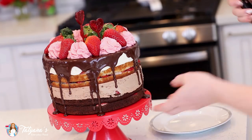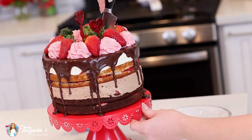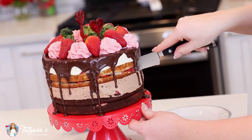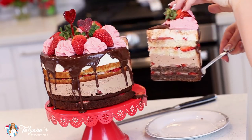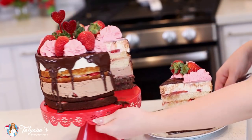Now let's cut into this beautiful cake and see what it looks like on the inside. Grab a sharp serrated knife to help you cut through all those incredible layers. Check that out — this is like a true slice of heaven. How gorgeous is this strawberry chocolate tuxedo cake?